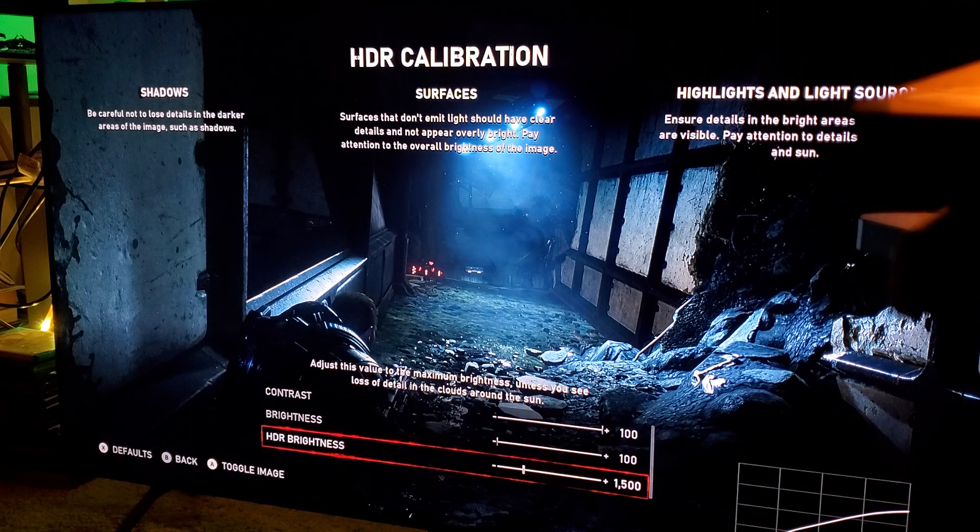This Q8FN is full array local dimming backlit — no edge-lit — so it's a different panel entirely. Honestly, why even bother getting the Q6 or Q7? Just go with the Q8. Wait for Black Friday sales — you should be able to get a Q8 for around $1,200 or even $1,100 this holiday season. Get the Q8, get the Xbox One X limited edition Gears console, watch my videos, use these settings and enjoy it. I'm not a fan of edge-lit — go with full array local dimming backlit LED.